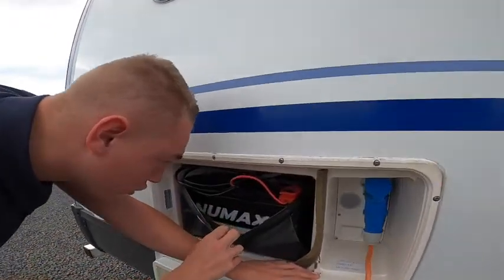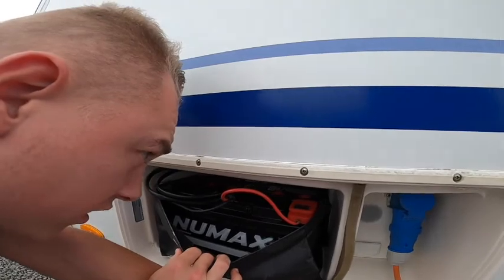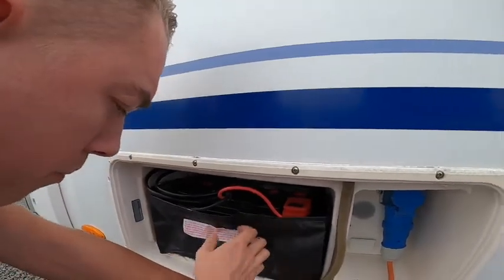You've also got your new Maxxima leisure battery — this is a 105 amp-hour battery.